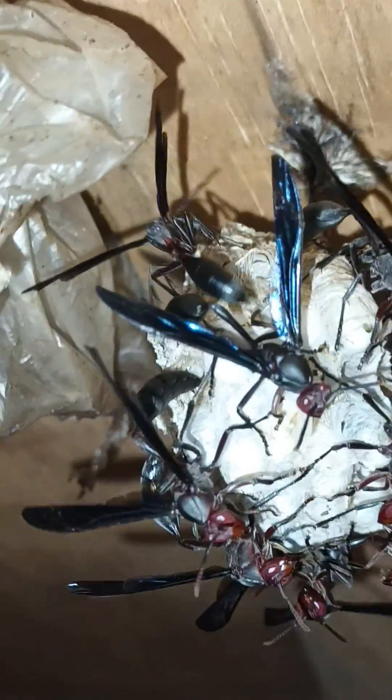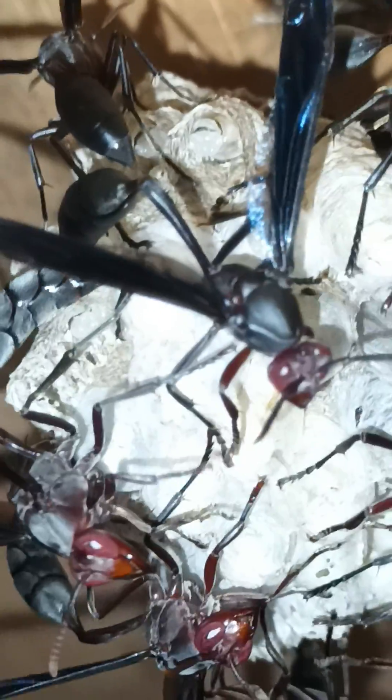My pet red-waisted wasp protects larvae in the nursery cells, and the larvae are cocooned. We do see the larvae wiggle in the nursery cell.